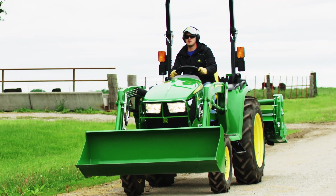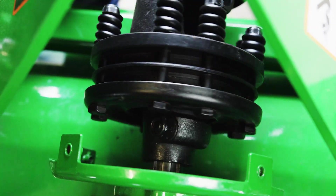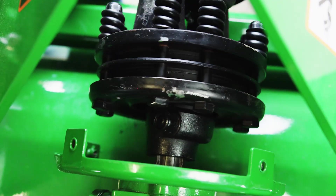Hi everybody, I'm Scott Geyer with John Deere, and today we'll show you why and how you should maintain a slip clutch you might have on a PTO-driven implement.